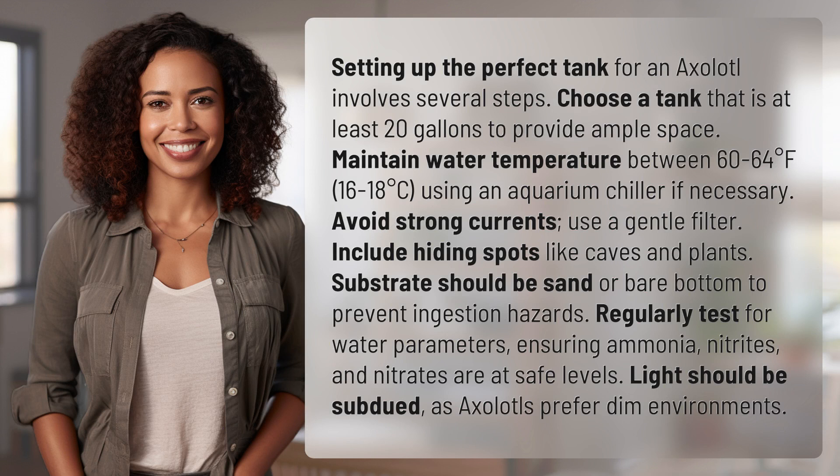Setting up the perfect tank for an axolotl involves several steps. Choose a tank that is at least 20 gallons to provide ample space. Maintain water temperature between 60 to 64 degrees Fahrenheit, 16 to 18 degrees Celsius, using an aquarium chiller if necessary.